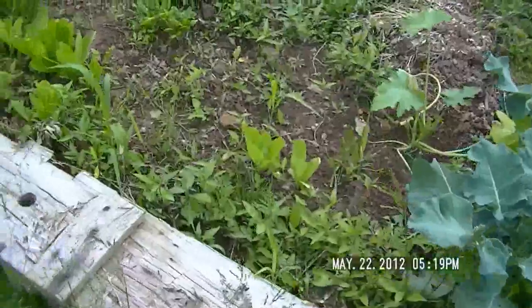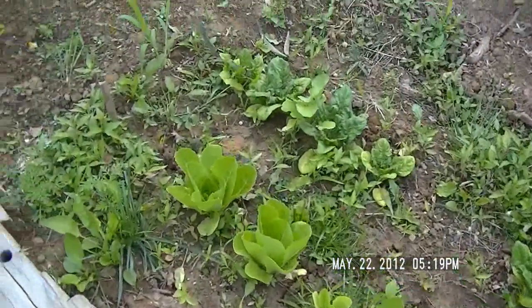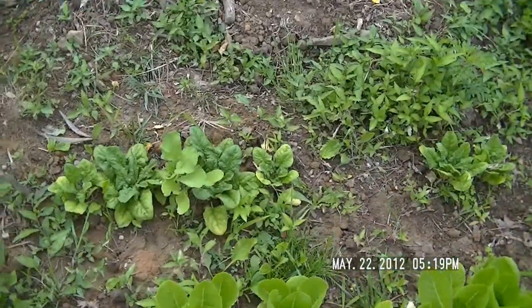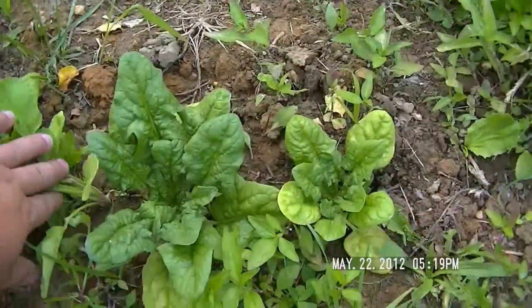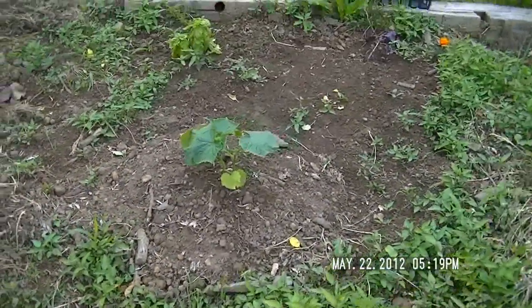I planted some lettuce early on — butter crunch lettuce, I believe — and also there's some spinach and some white icicle radishes. Those are pretty good. Let me see if this one's ready — no, not quite ready.